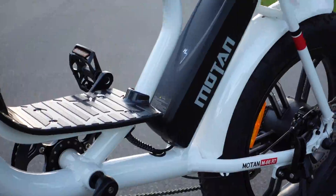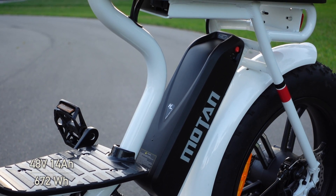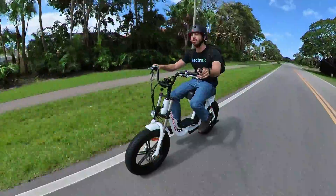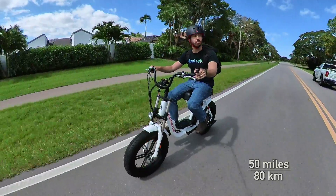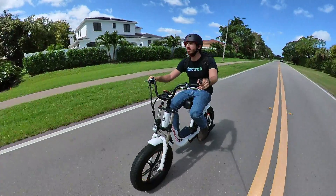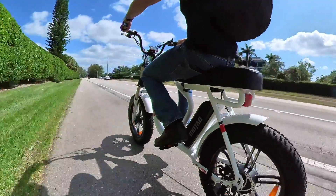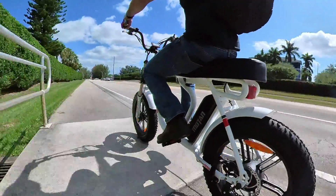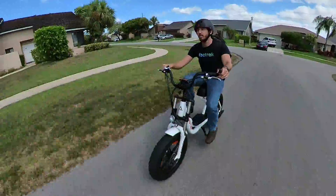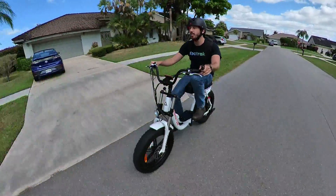The battery is a fairly common 48-volt and 14-amp-hour unit for 672 watt-hours of capacity. They'll tell you that can get you a maximum range of 50 miles or so, but as usual, that's the ideal conditions range when you're using something like level one pedal assist. If you're a throttle-heavy rider, half of that range is more reasonable, and maybe you'll hit two-thirds if you're doing some actual pedal assist on level two or three.